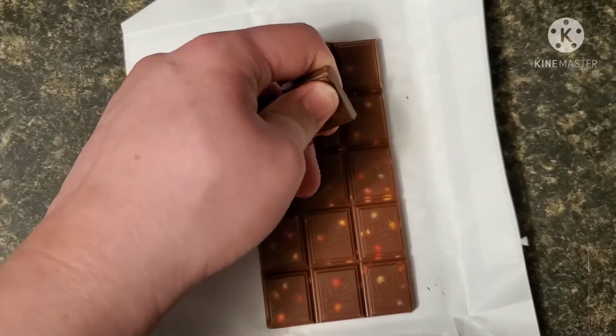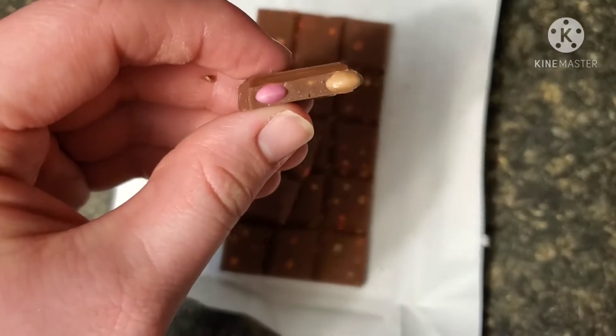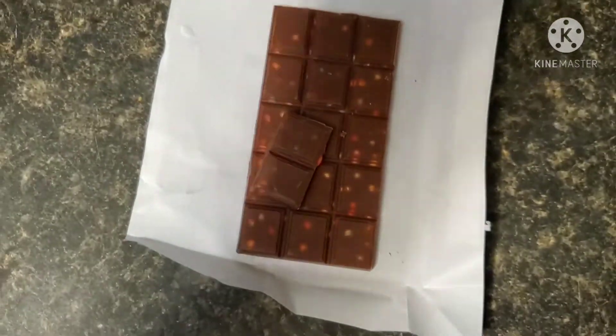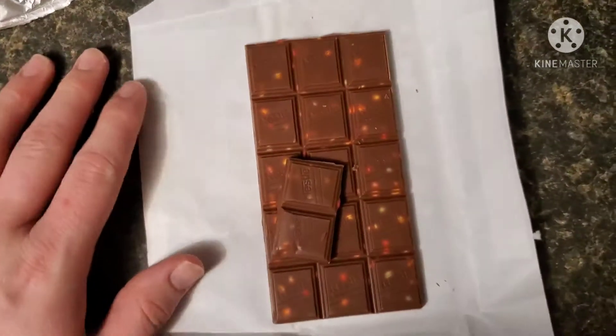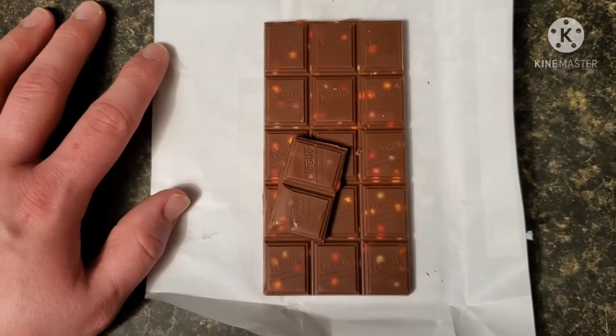We took off a piece, we're taking off another piece, and we're going to try this puppy. You can see the Smarties right there — baked right in there. It's pretty good. Mmm. It's good.